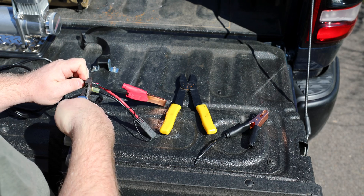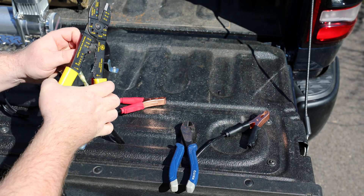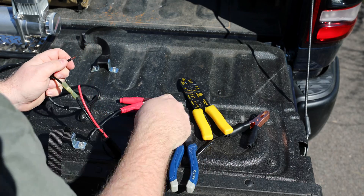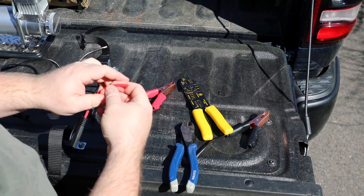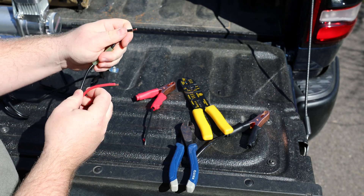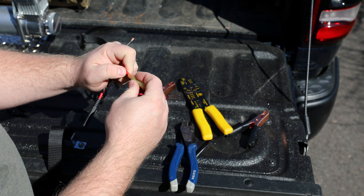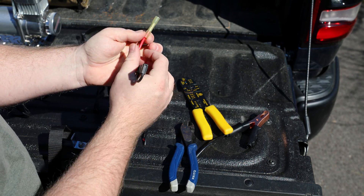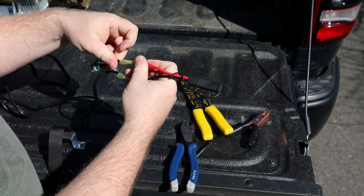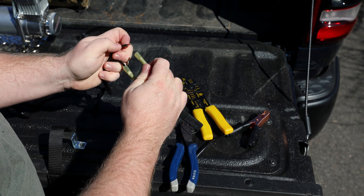So now let's cut the positive in the same spot. And again with our 12 gauge side here, pull off the end of the covering here. Grab our other butt splice. Put that in there, and then this in the other side. I'm going to give this a little twist to prevent the wires from splaying out on me when I'm trying to shove it down in there.